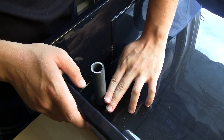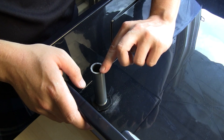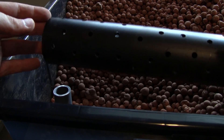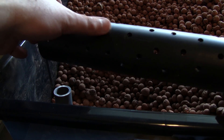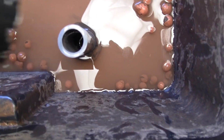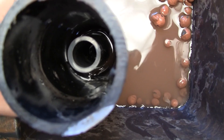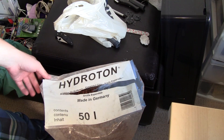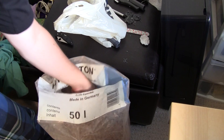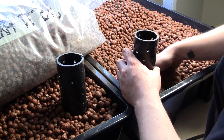So now as the water fills the growbed, once it reaches this level, it will overflow and go back down to the fish tank. I took a piece of ABS and cut lots of little holes in it. This is going to allow the water to fill in through this, and it's going to act as a little trap to keep any of the little pieces of hydroton from going into the pipe system. I have a bag of hydroton here — it's just expanded clay pellets — and we're going to go ahead and use that to fill our system.